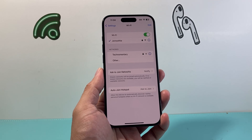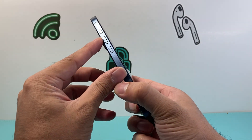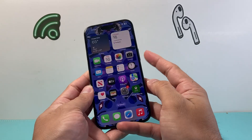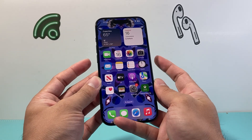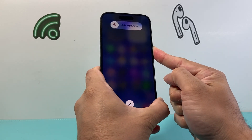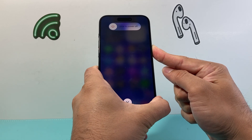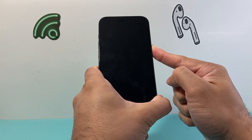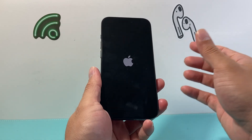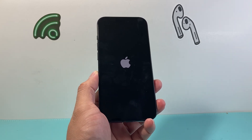So just like that I rejoin the network — basically disconnecting and reconnecting — and hopefully after that your Wi-Fi is working. Now if it's still not working, the next thing you want to do is force restart your iPhone. To do a force restart, press and release the volume up, followed by press and release the volume down one after another quickly, and then hold the side button until the screen goes completely black and the Apple logo appears. I'm going to do volume up, then volume down, then hold the side button just like that — keep on holding it.